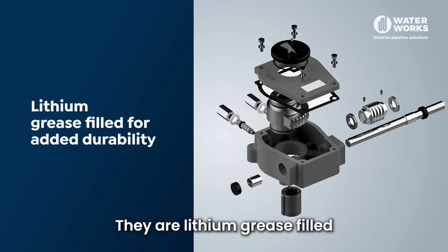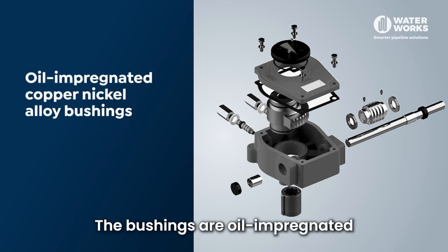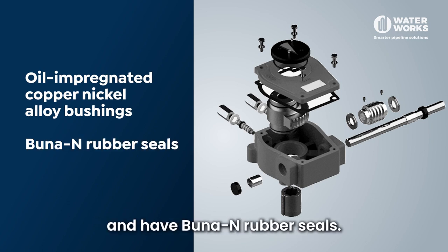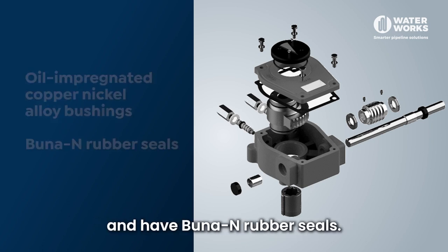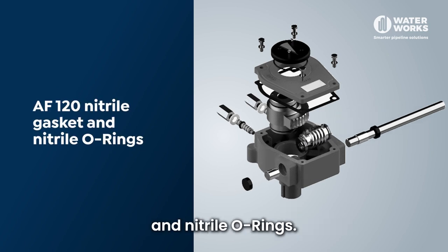They are lithium grease filled, giving excellent durability to the gearboxes. The bushings are oil impregnated copper nickel alloy and have Buna N rubber seals. They have an AF120 nitrile gasket and nitrile o-rings.